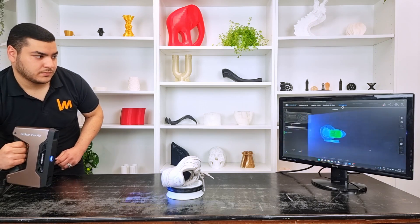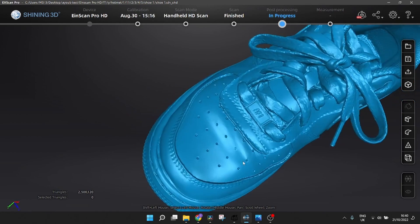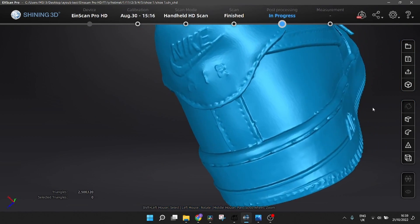After editing and post-processing, this is the 3D model of the scanned shoe. The scanning was done in less than 15 minutes. For better details, we recommend collecting more data.